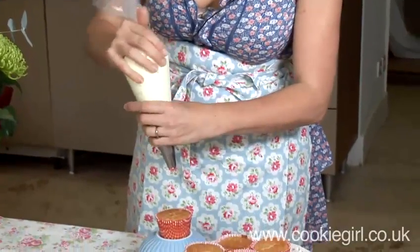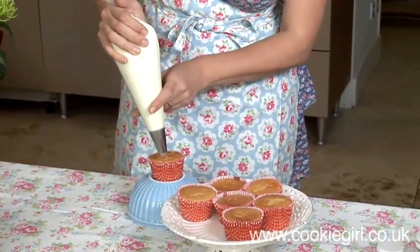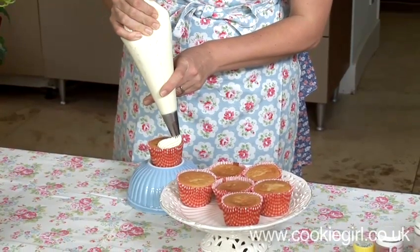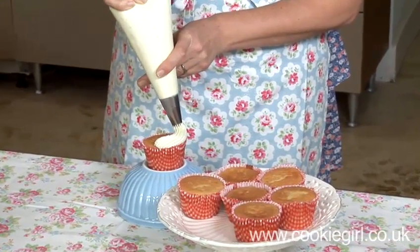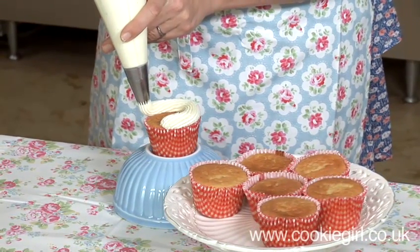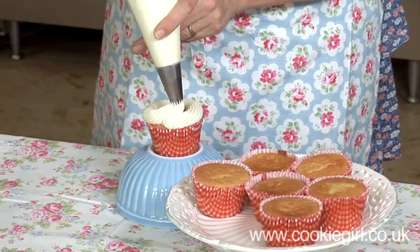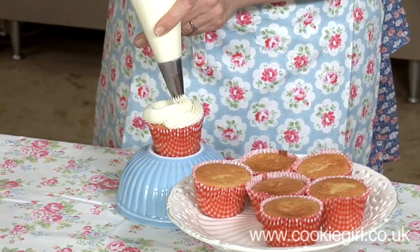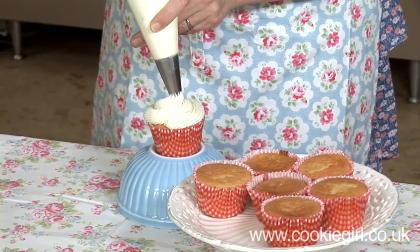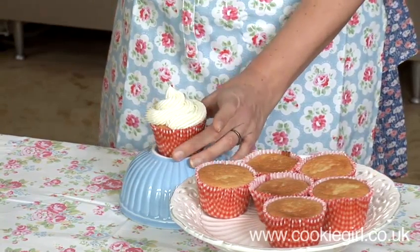I'm holding the nozzle vertical to the cupcake and I'm going to start piping, moving slowly in a circular motion around the cupcake until I get where I started. Then I'm following the line I've already piped to bring me around again in a circular motion until I get to where I started. Then I'm just going to sharply push down and pull up to finish.